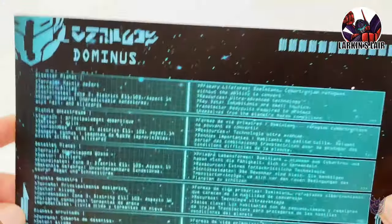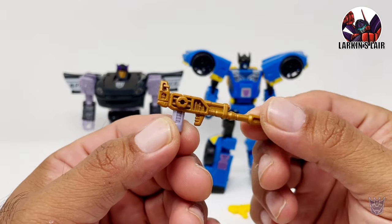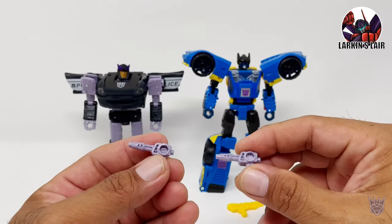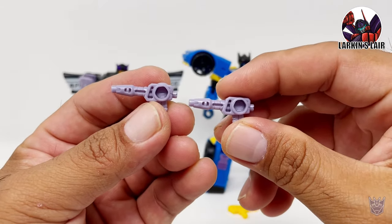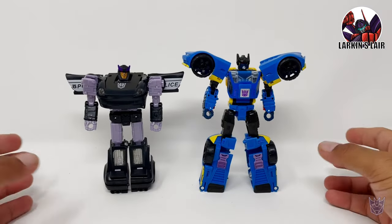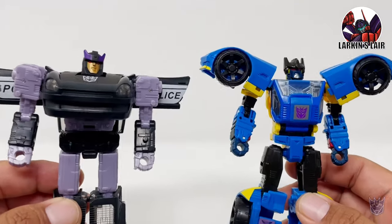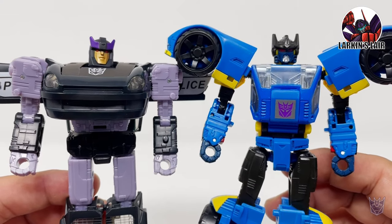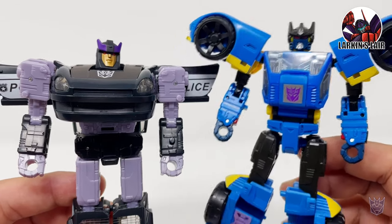It comes with a weapon for Barricade — I like the fact that it's painted in this dark gold — two shoulder cannons for Barricade, a weapon for Punch Counterpunch, and the figures themselves. So here on the left we have Barricade, and on the right we have Counterpunch, the Decepticon form of this character.